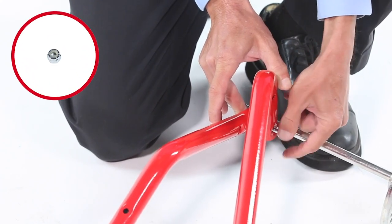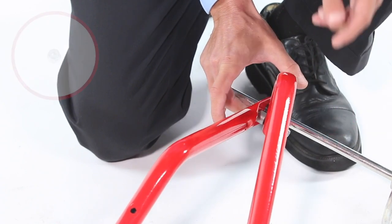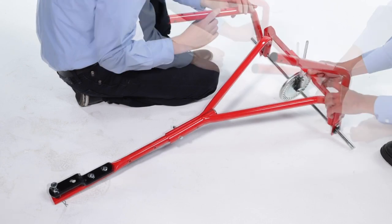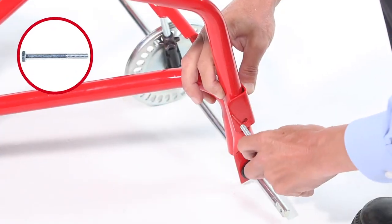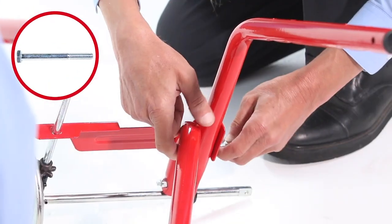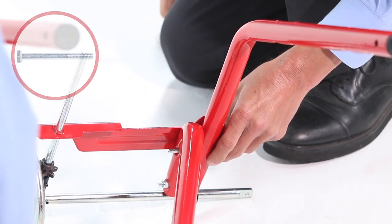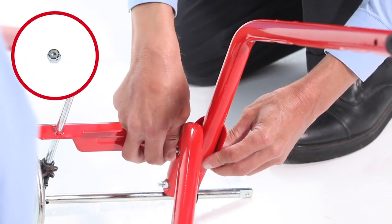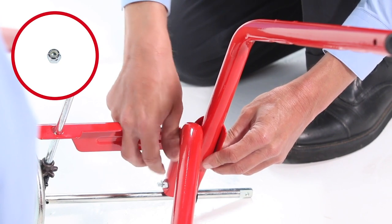Leave the bolts loose for now. Then, slide the cross brace down over the impeller shaft and align it with the hopper support tubes. Now, loosely secure it using a 1/4-20 by 2-inch hex bolt, Part 21, and a 1/4-20 nylock nut, Part 32. Leave the bolts loose for now.